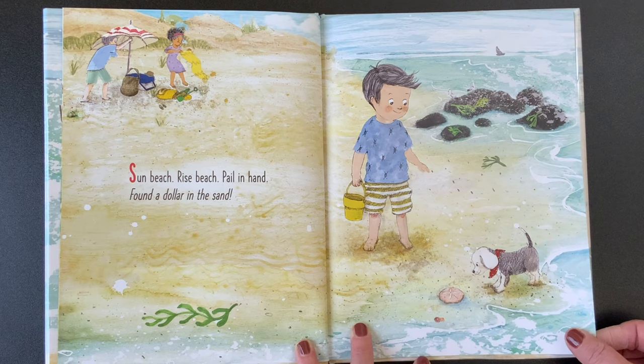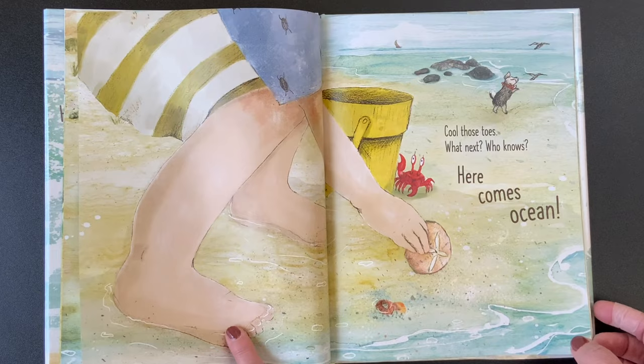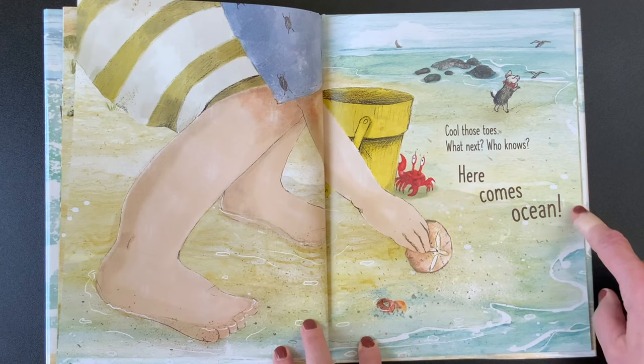Sun beach, rise beach, pail in hand, found a dollar in the sand — there's a sand dollar. Cool those toes. What next? Who knows? Here are the words, guys — Here comes ocean! Exclamation point. Will you say that with me? Here comes ocean.